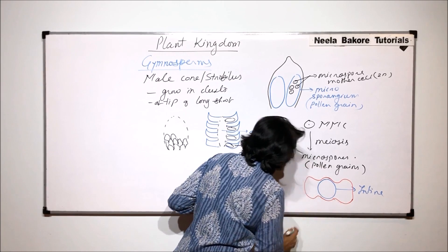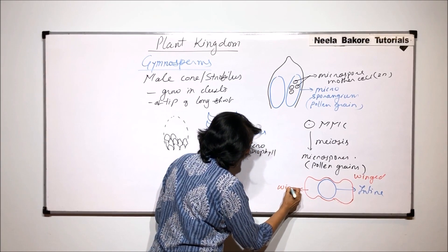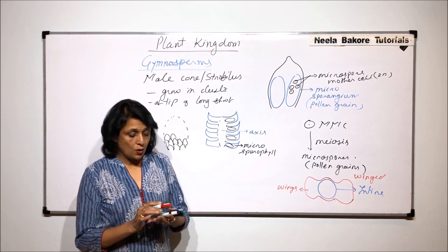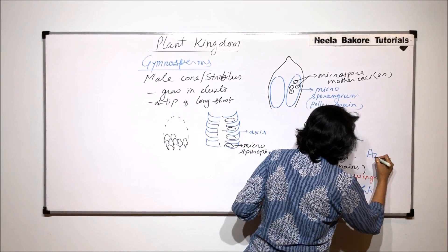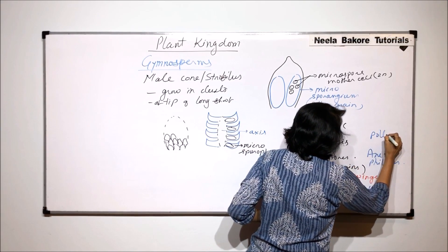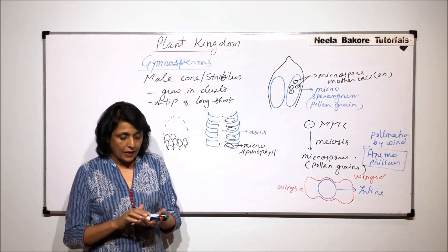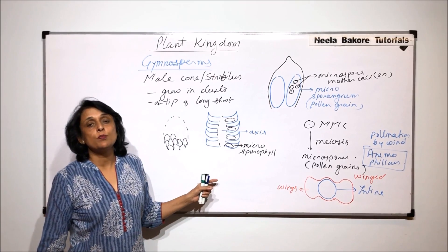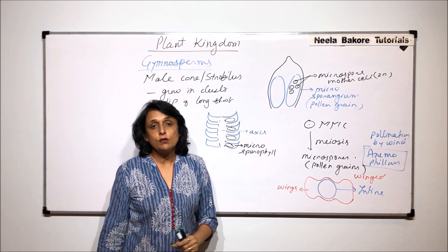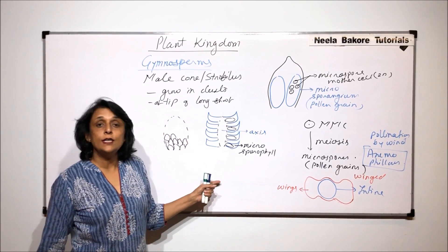In the case of pinus, the pollen grains are winged. The exine, which is the outer layer, is stretched into two wing-like structures — these flap-like structures are the wings. This helps the pollen grain in its dispersal. The dispersal or pollination is anemophilous, meaning pollination by wind, and these wings help in wind pollination. Many times these pollen grains germinate while they are still inside the pollen sac or microsporangia, so we also find a pollen tube which has already emerged.